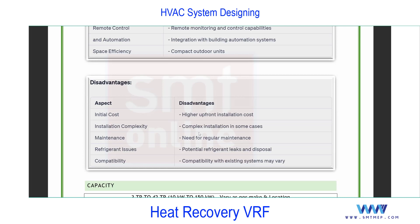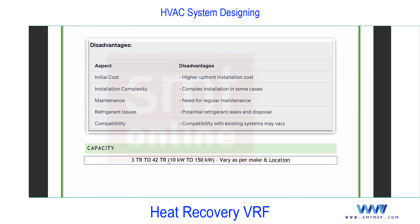In case of refrigerant leakage from one unit, it may affect the whole system — another disadvantage compared with other systems. Regarding capacity: VRF systems are generally available from 3 TR to 24 TR. In catalogs you will find capacity listed in kilowatts, since both cooling and heating are involved. For heat recovery or heat pumps, the unit is TR, but in actual practice catalogs show kilowatts. Important conversion for interviews: 1 kilowatt equals 0.28 TR.